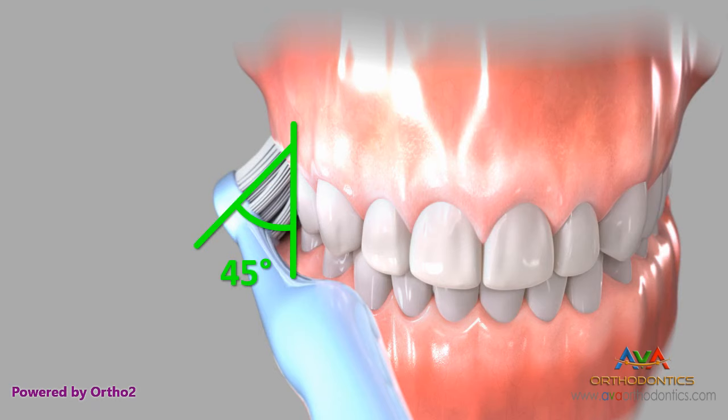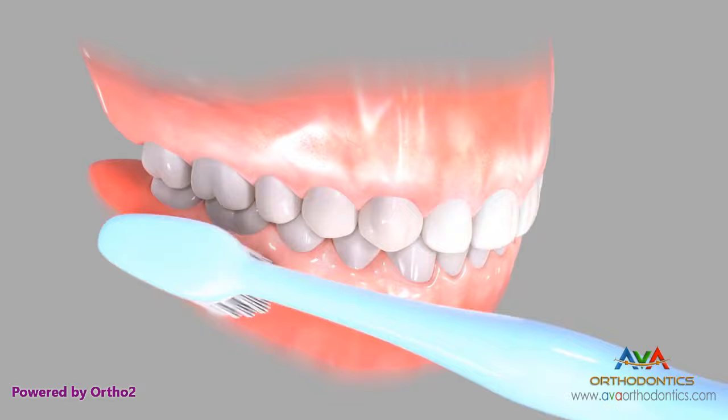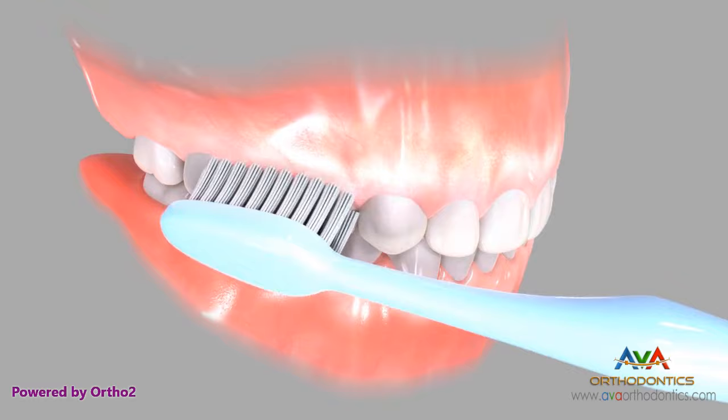The bristles of your toothbrush should be at a 45-degree angle to the surface of your teeth. This will help the bristles reach under the gum line. Move the brush back and forth across two to three teeth at a time using short strokes. These short strokes are followed by a sweeping motion away from the gums.